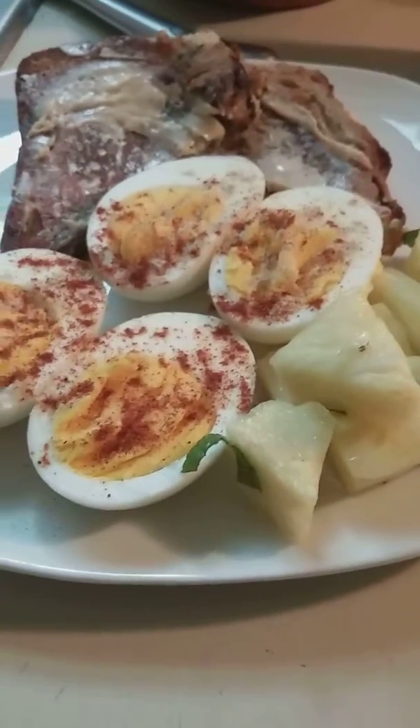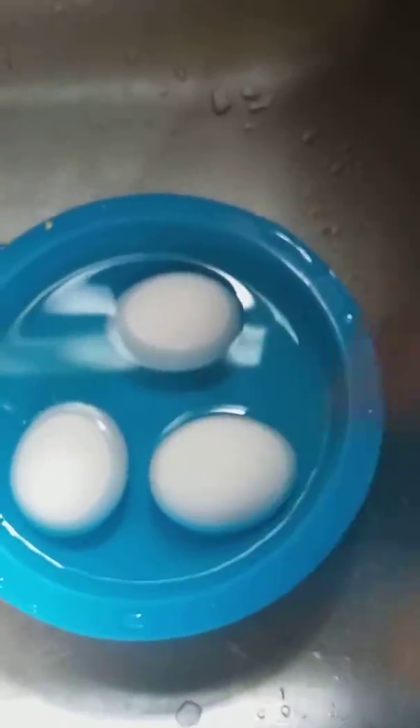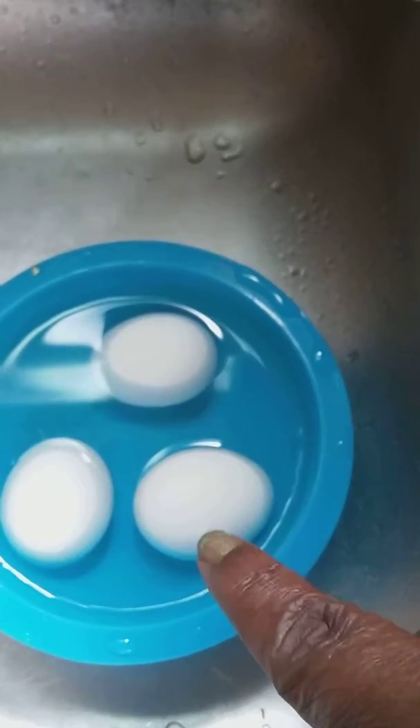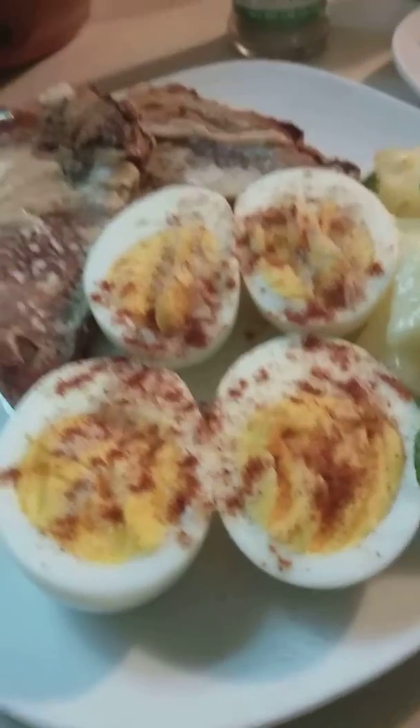The breakfast is done — as you can all see, they all came out, which is good. The light goes off to let you know it's done. I just put the rest of them in a cold water bath so they can stop cooking and cool off. I might make a little more, plus some eggs or something later, but this right here is the breakfast.